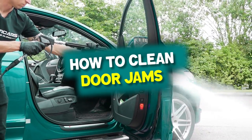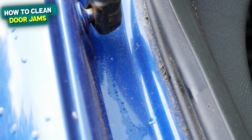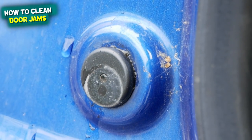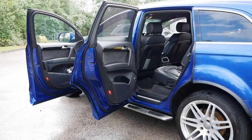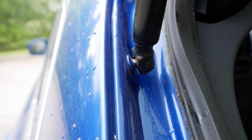In today's video I'm going to take you on a quick and easy guide to cleaning your door shuts, where I'll be taking you through the basics. We're not going to go majorly in depth today, but we're just going to cover what I normally do when I carry out an exterior valet.